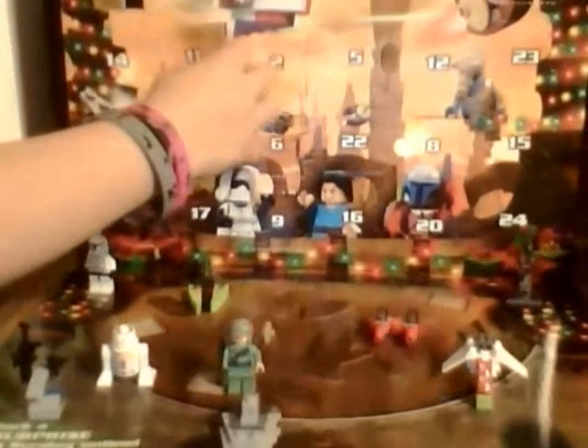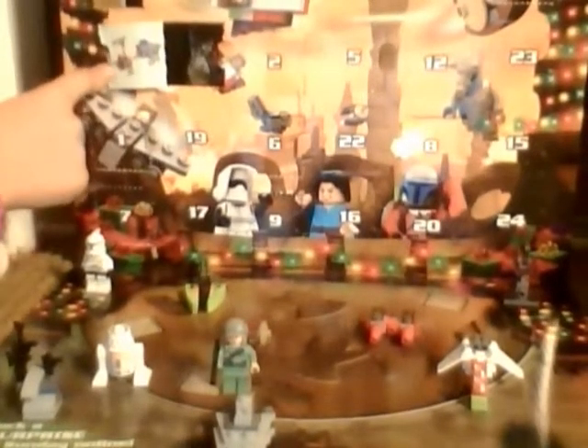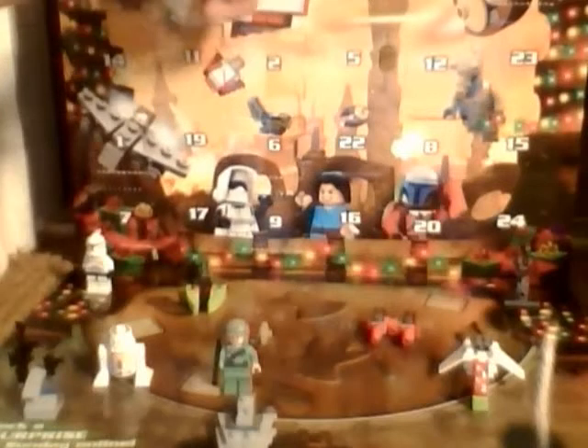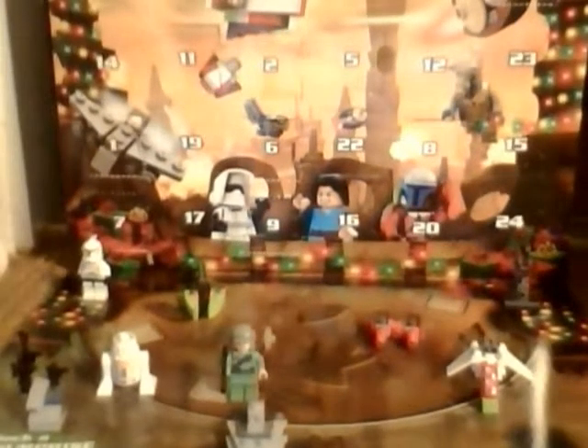But today we will get... Awesome Sauce! It's one of the tanks. I forgot the number, but it's one of the tanks from the Clone Wars, which is kind of an expensive set if you want to get the full version.